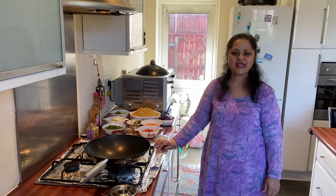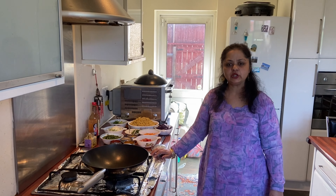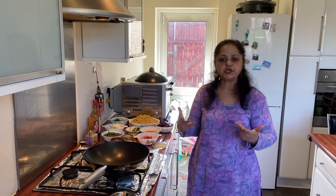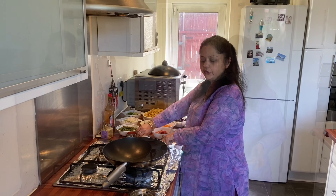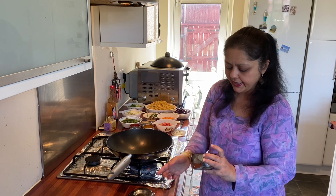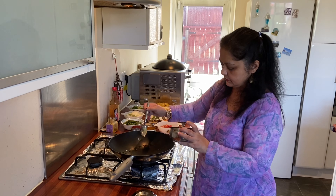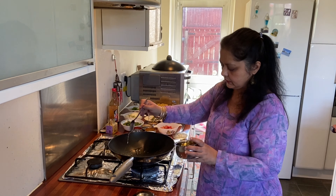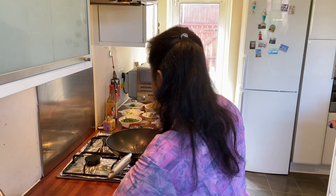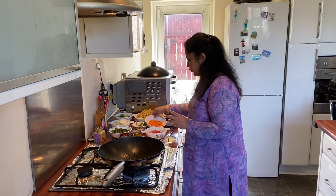Hello friends, today I'm making noodles. I'm using a wok — these are straight wok high protein noodles. I'm going to turn on the gas and put two spoons of oil in my wok. I have to make this wok really, really hot.